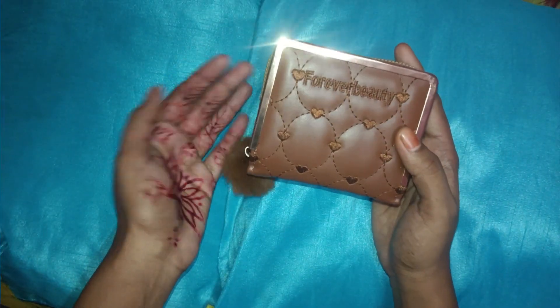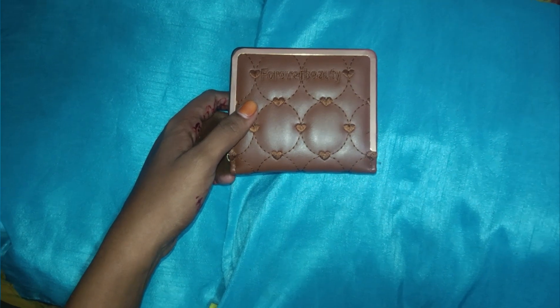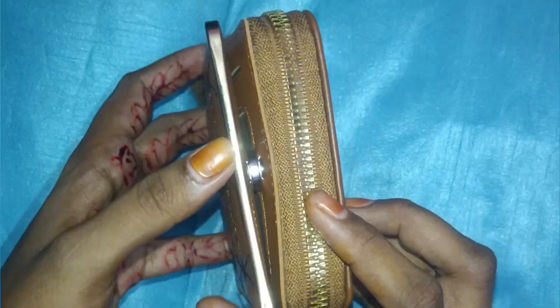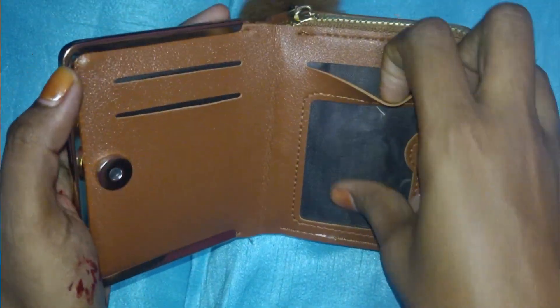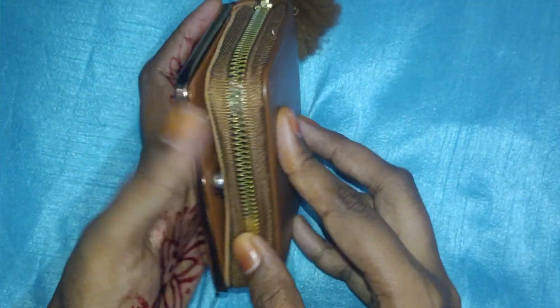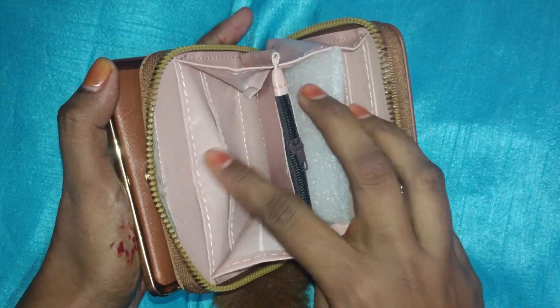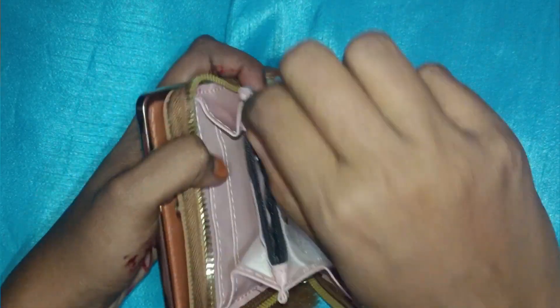Hi! In this video, we are going to show you how to purchase a magnetic lock area in the front of a card. We will use this card as well. We will also have a zip. When we open the zip, we will have a coin. So, we will have two sides to make a card.